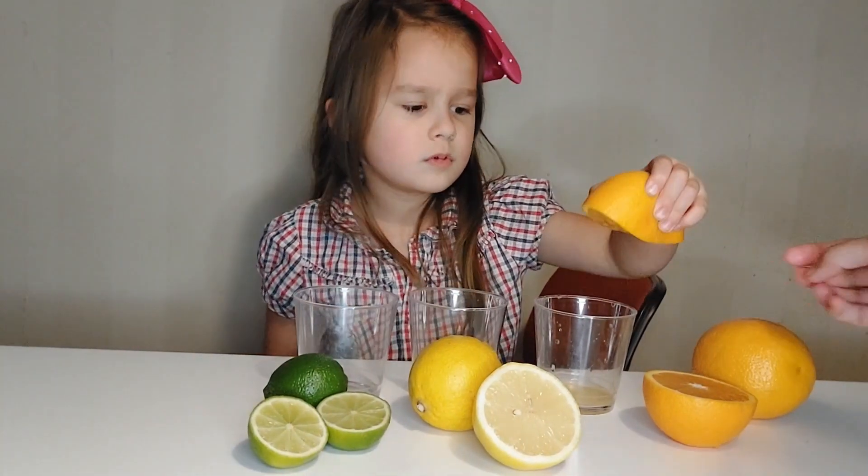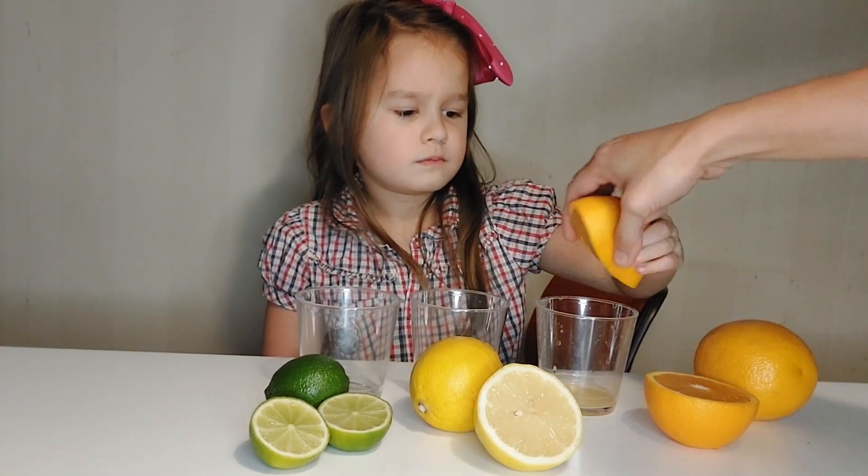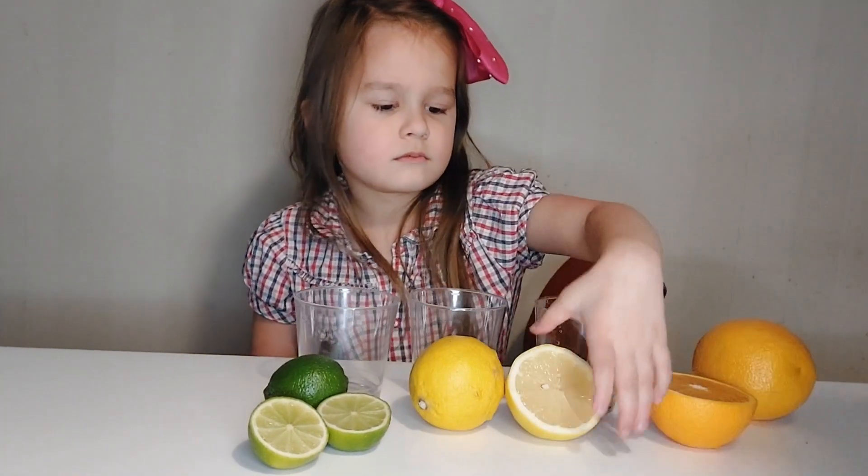Can you help me? It won't come out, it's so hard. And the other one is lime. Okay, I can help you. Okay, you press the lemon.